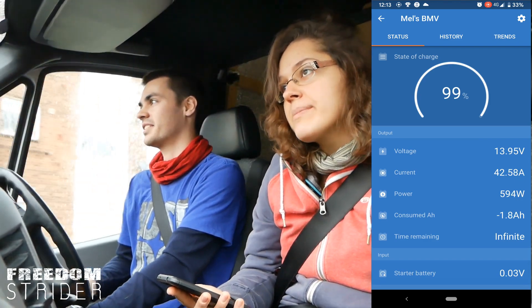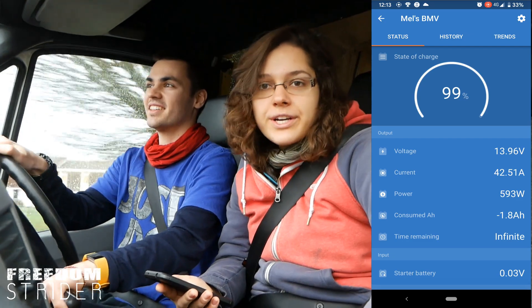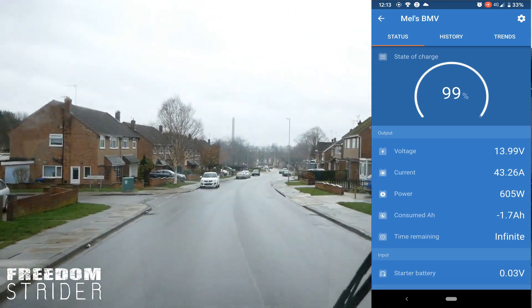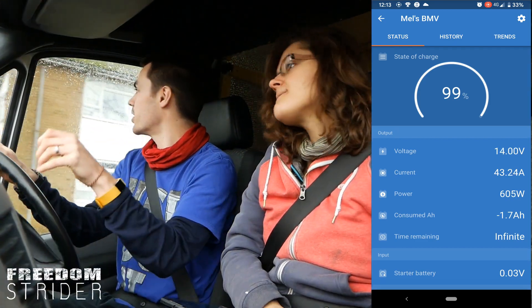I didn't know what to do last time and it didn't work either. You just want things to work. We've already spent two or three days more on this than we were planning, but the important thing is now that it works.